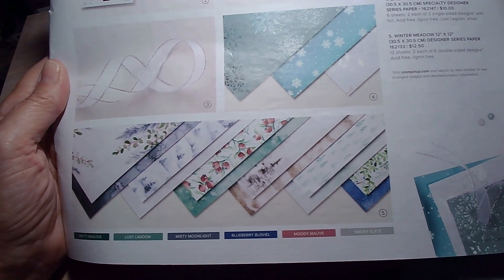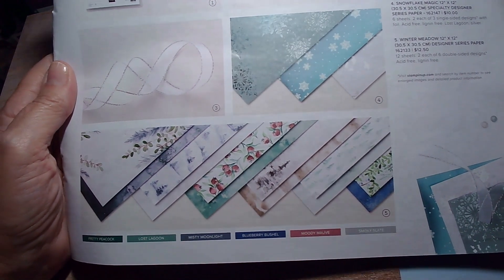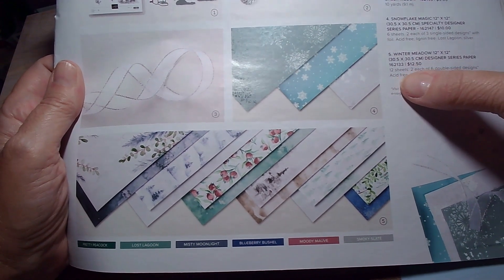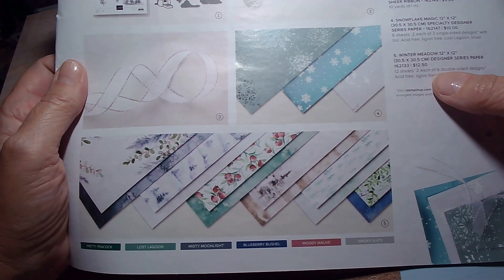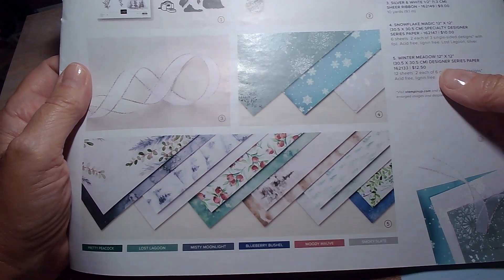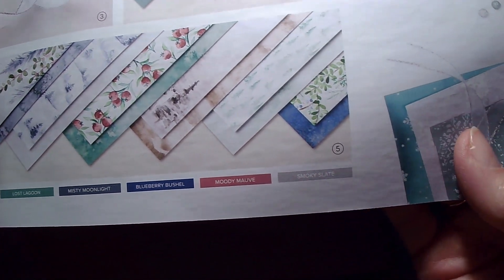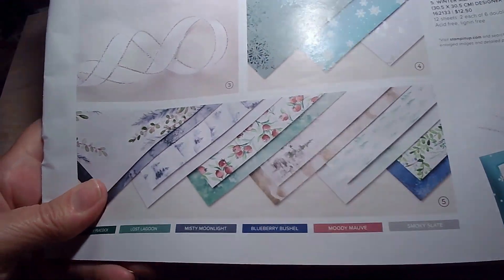We're on page 37 of the mini catalog, and I want to show you this Winter Meadow 12 by 12 inch designer series paper. You get 12 sheets — there are six designs and they're double sided, so you get two each of six double sided designs for a total of 12 sheets for $12.50. This paper comes in Pretty Peacock, Lost Lagoon, Misty Moonlight, Blueberry Bushel, Moody Mauve, and Smokey Slate. Let me show you how beautiful these sheets and designs are.